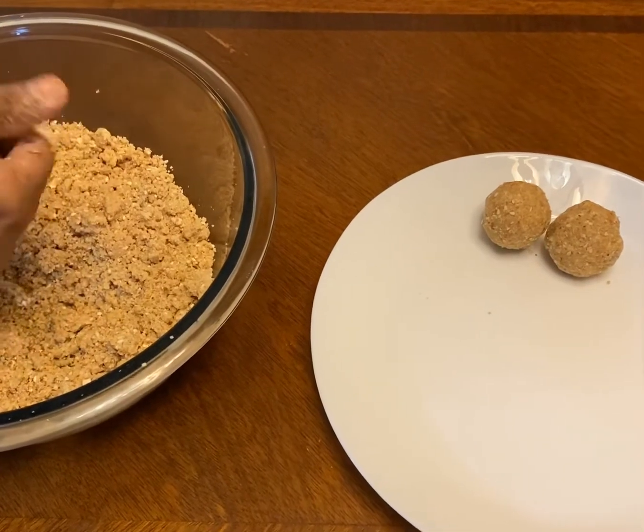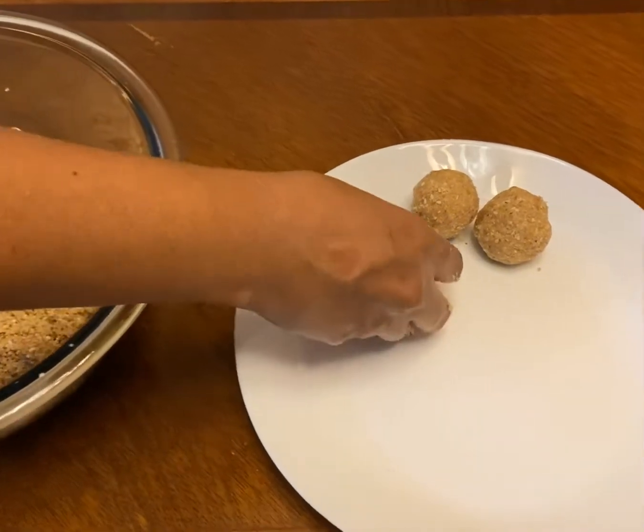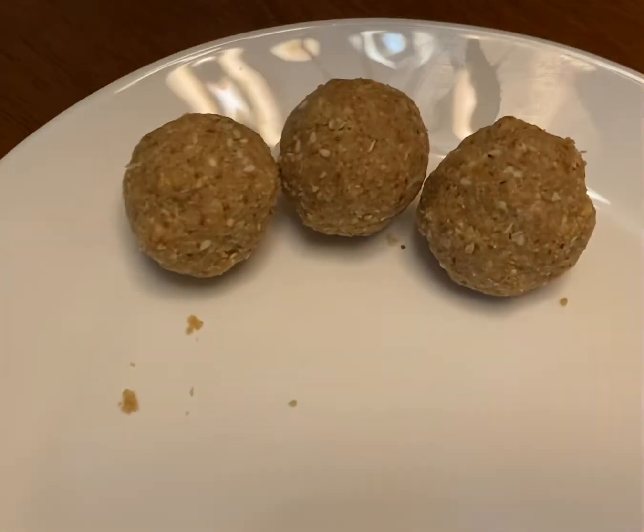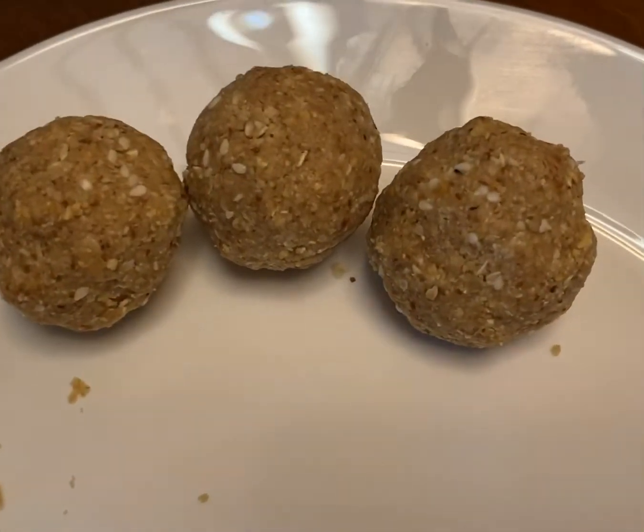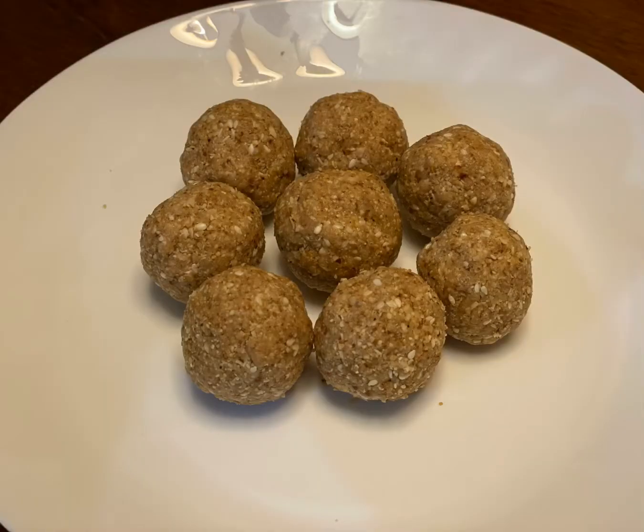This recipe makes almost 10 to 12 laddus. You can keep them in the refrigerator or outside for four to five days. It's ready — hope you enjoy this!